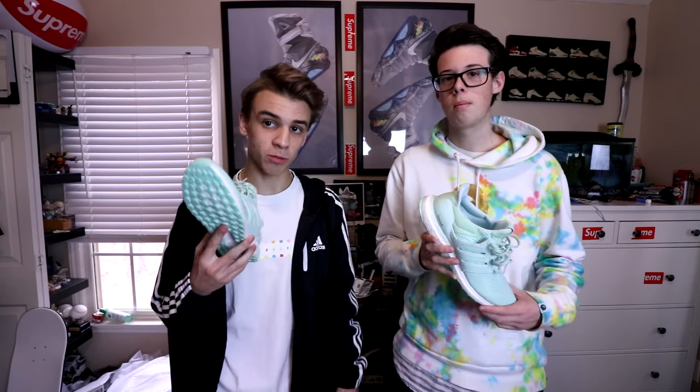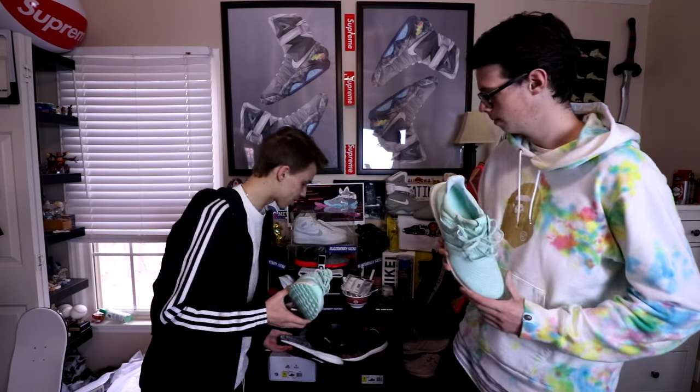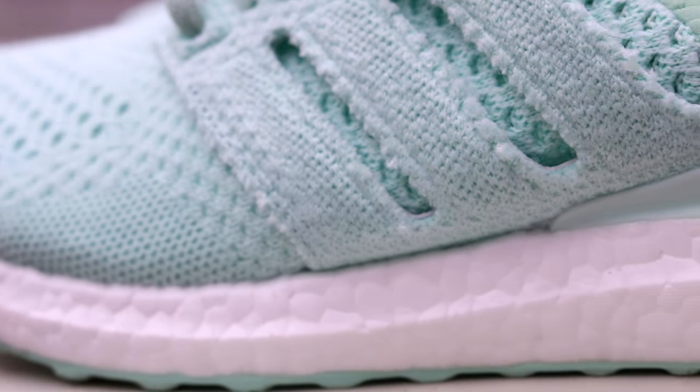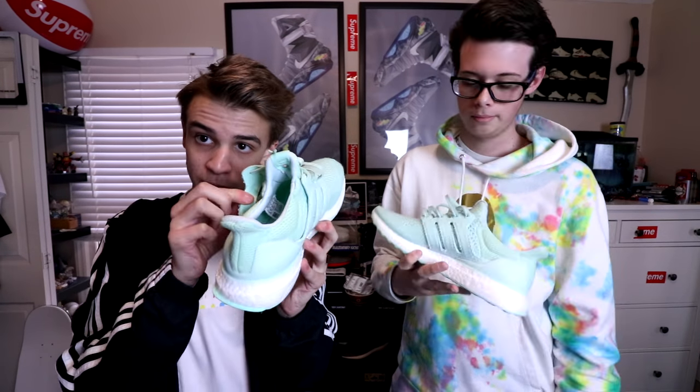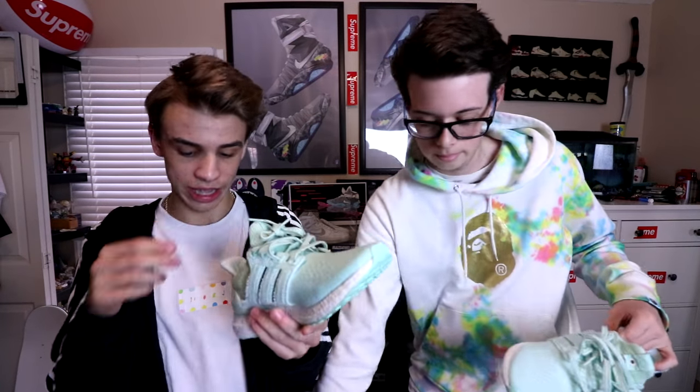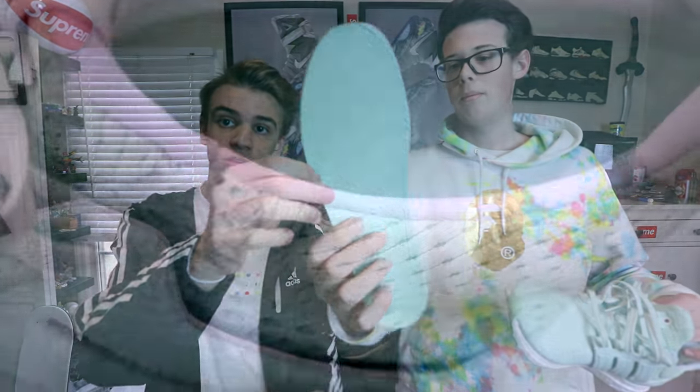There are a lot of unique features about this shoe that make it more special than some other collabs. Like with Reigning Champ — they don't really have anything that outlines them from the rest. But on these, instead of the plastic cage, you've got the Primeknit cage, which is a game changer. It's pretty nice, and it even has leather on the back as well.